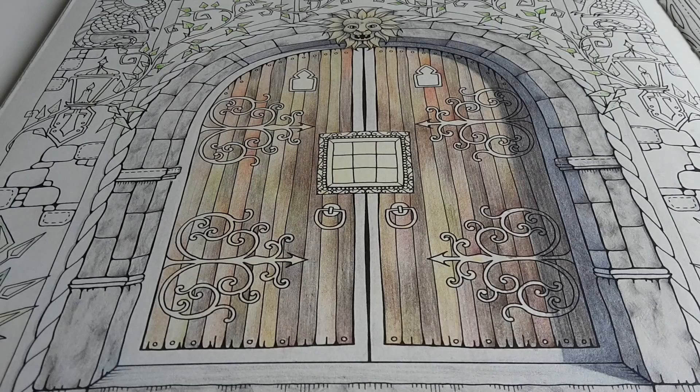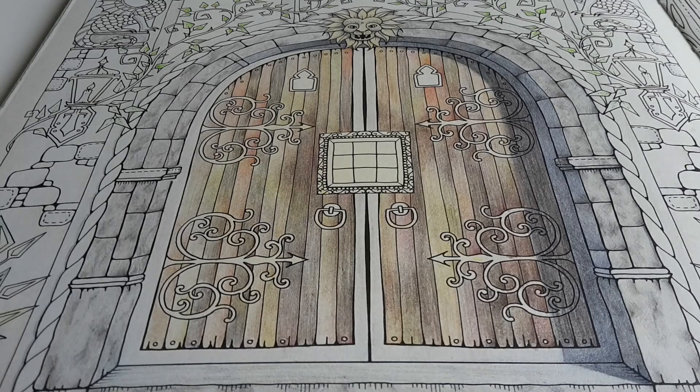Welcome to another day of coloring this beautiful door from Joanna Besford's Enchanted Forest. Today I hope to add a lot of color to the background, and I'm going to do that with different pencil brands. I received a set of Prismacolor Premiers and I'm slowly going to use them in this video, as well as my Faber-Castell Polychromos.